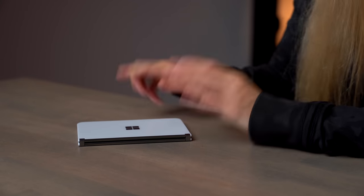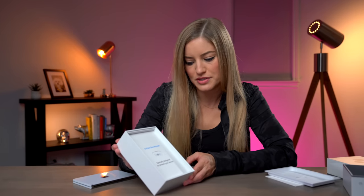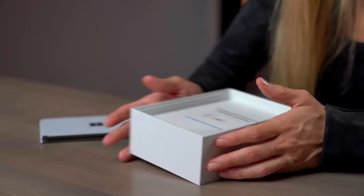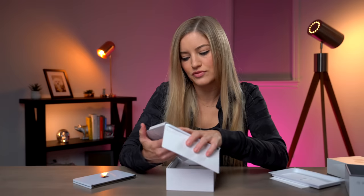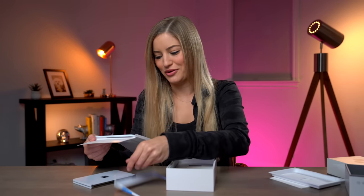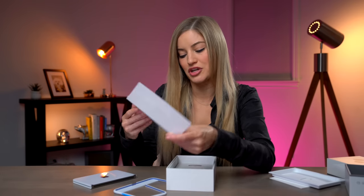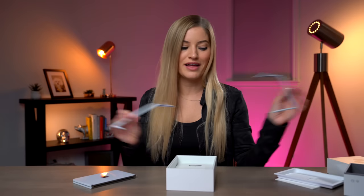Let's take a look and see what else is in the box. There's a Surface Duo Bumper, specifically designed to protect your device — we all know I'm going to need this. It kind of reminds me of when you'd go bowling as a kid and they'd put bumpers on the lane. I think we're going to go bumper-less, but that's just me.